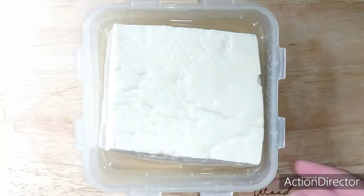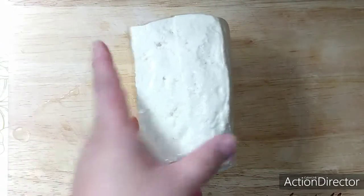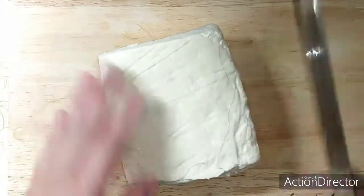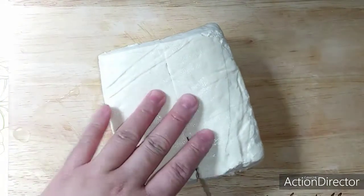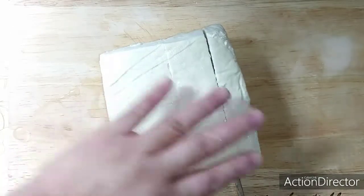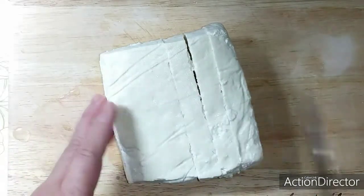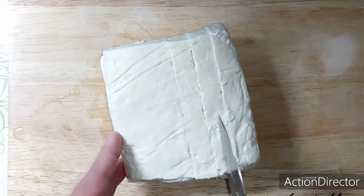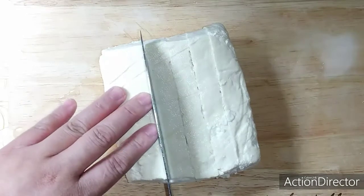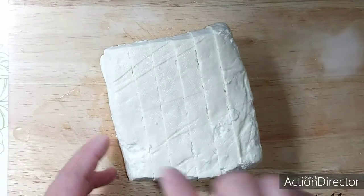So guys, here's one block of tofu. I want to cut this in half, then down, turn it into three pieces — one, three — one down, one down in the middle, and out. Here's some stick. There you go, you can see here on the other side.